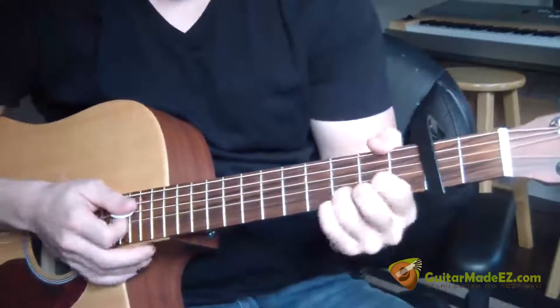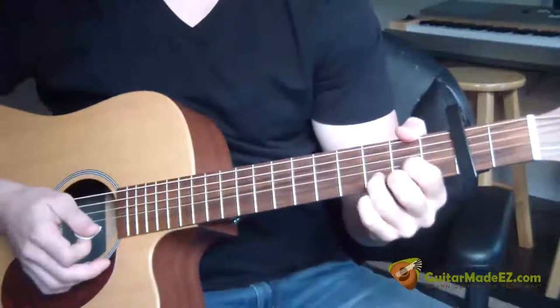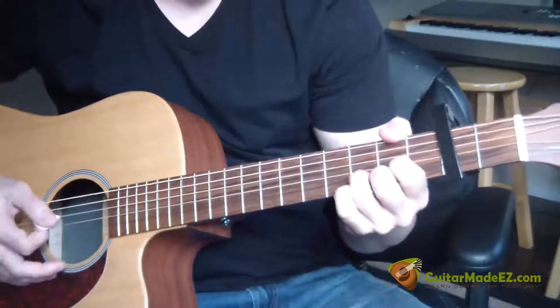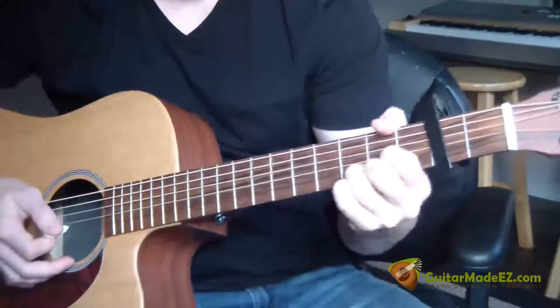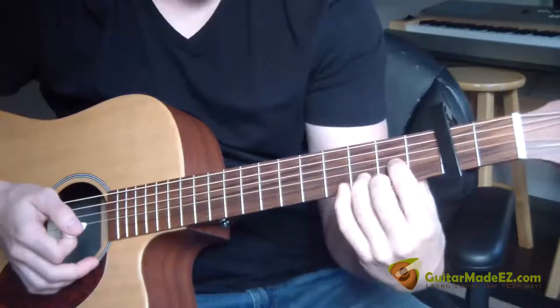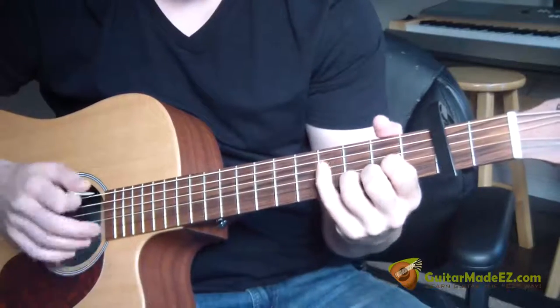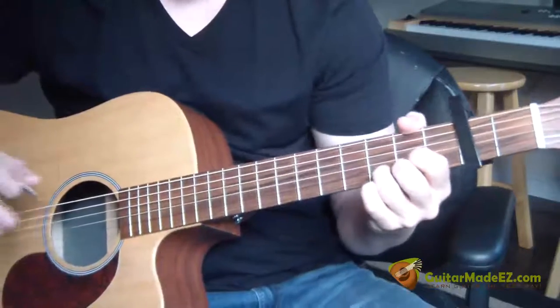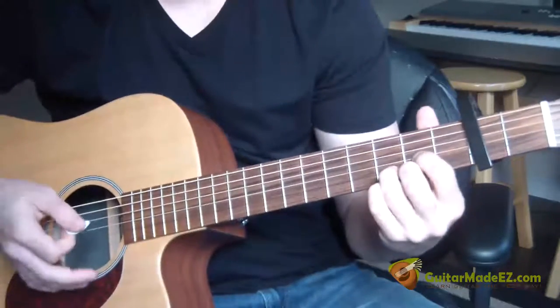This song revolves around the D chord. The intro and the verse all have the little fills based off the D chord. So the whole time we're strumming the D chord, we just have our hand making variations and we're plucking those while we're strumming the D chord. I'll play it for you very slow — this is the intro and the verse of the song.